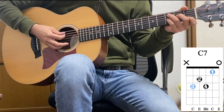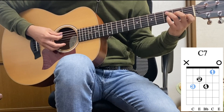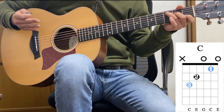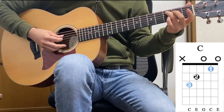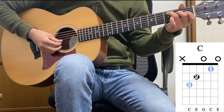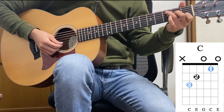The next one is C7th. So this is the regular C — this is also a basic chord. For those who didn't know this chord, place your ring finger on the A string, 3rd fret, your middle finger on the G string, 2nd fret, open G string, your index finger on the B string, 1st fret, and finally the open E string.